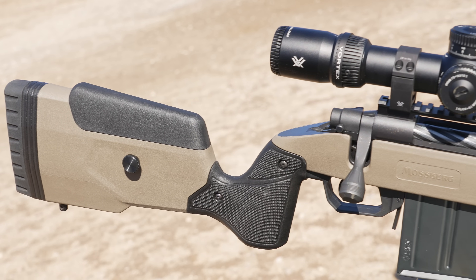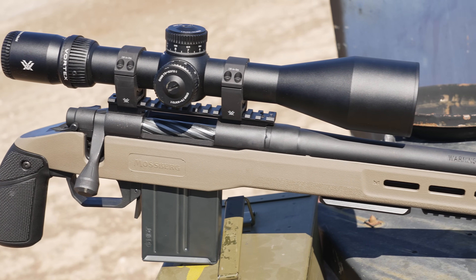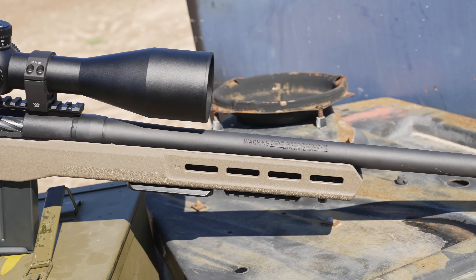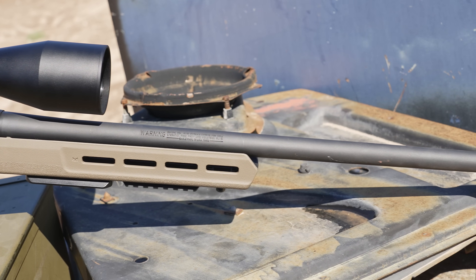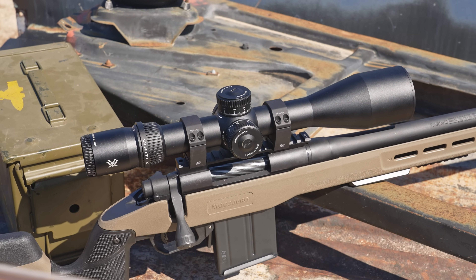Big thanks to Mossberg for sending this rifle out for testing — I wanted to get a budget-friendly PRC in to test the capabilities. Back to the chassis: the rubberized end on the stock has a very nice cushioning effect under recoil, especially if you go with the big one, the 6.5 PRC version like I did. Internally, the MDT chassis has V-bedding to provide stability and repeatability.